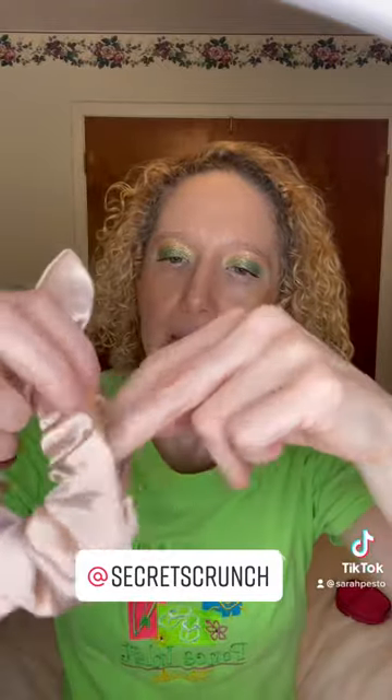You zip it and you zip it undone and then you can take like money or anything you have and just secretly stick it in there very discreetly, and then you can put it in your hair.